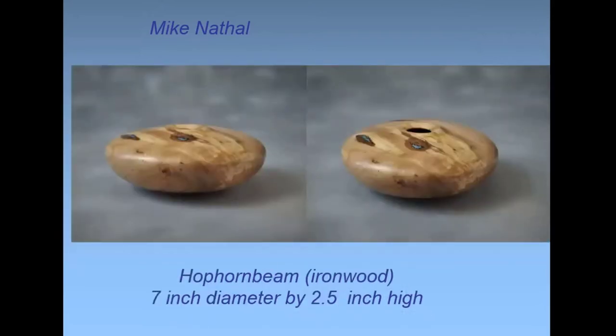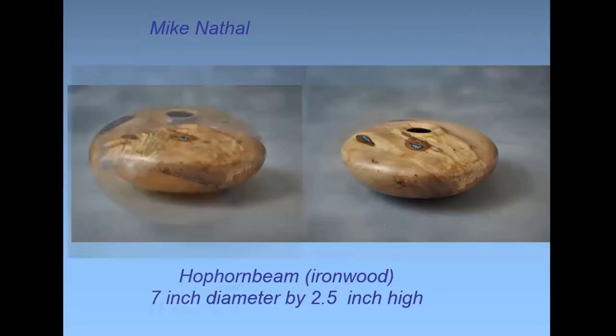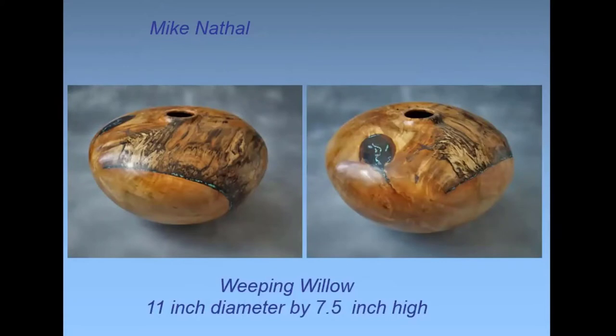This is the second piece from the same tree — a crotch piece, so it's spread out a little. I could get seven-inch diameter but it's not that tall, and it's hollow. There's a little bit of turquoise in this one. The ironwood didn't seem harder to turn than any other wood — it had fallen on my friend's property and was laying on the ground for a couple of years, so maybe it had spalted or softened.